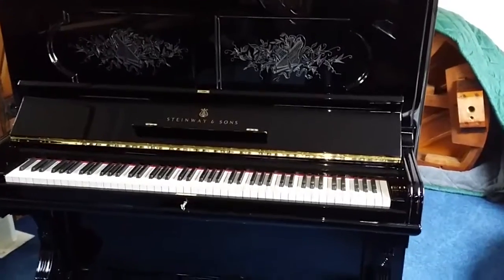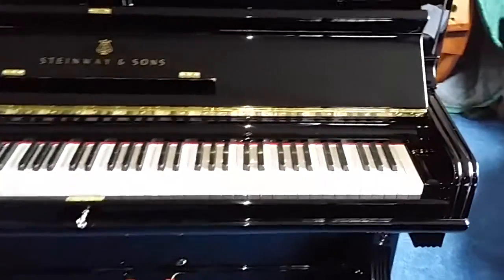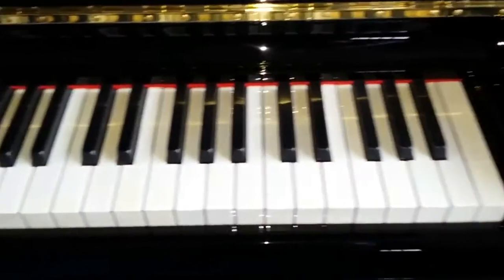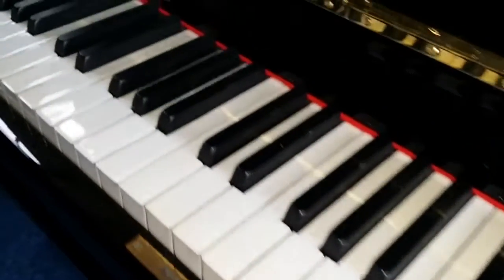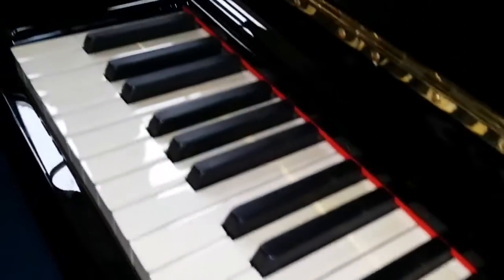Hello, this is a brief video of an upright Steinway piano from 1888, which has 88 keys. Normally this age of Steinway has 85 keys and so we don't restore those, but this one has 88 keys so it's been fully restored, and you can see that all the ivories are perfect.